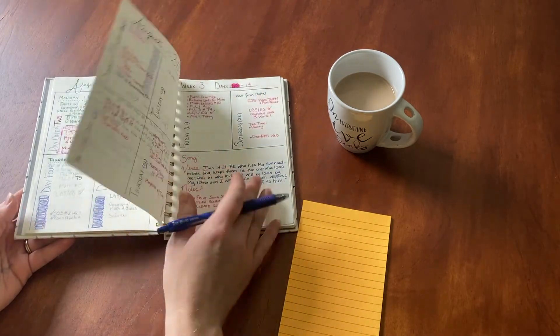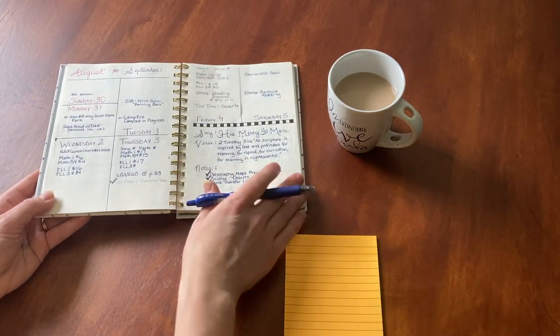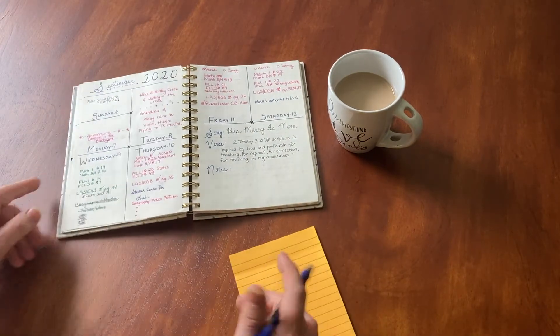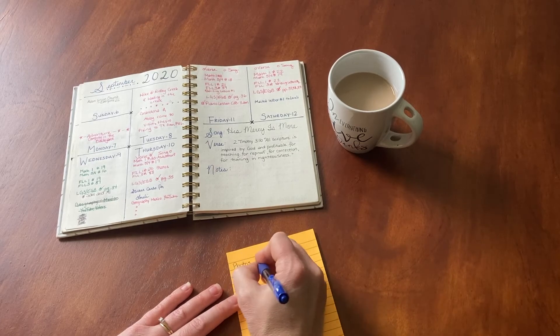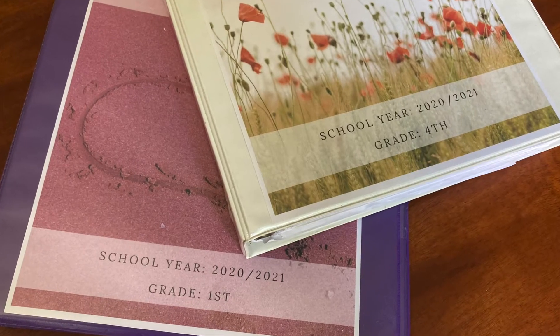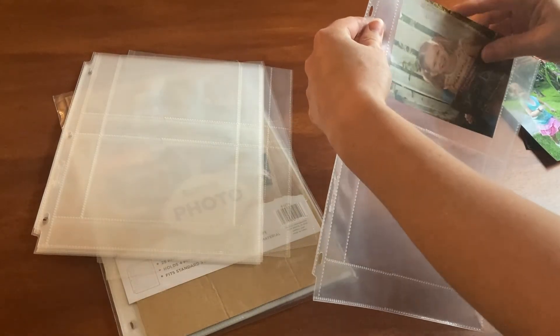I take the opportunity to jot down notes on photos I may want to include in the portfolio and make sure I send those to the printer to get printed. That brings us to step number four: add the finishing touches. I like to create a fun cover for our portfolios each year, and then I insert the photos I want to include.